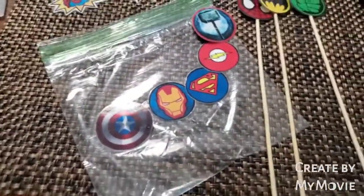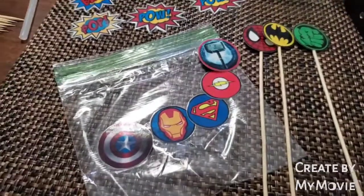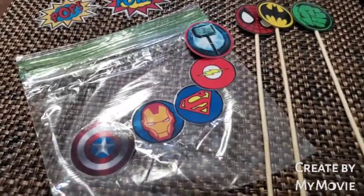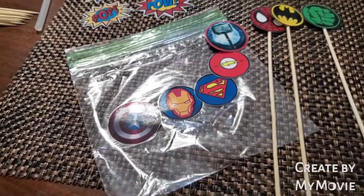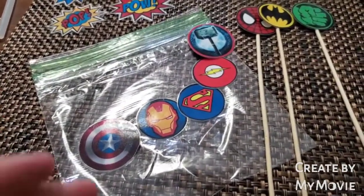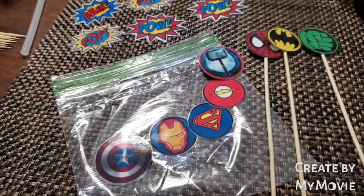I'm pretty excited about this cake. We'll see how it looks at the end. I'm going to continue gluing them and then take the cake out of the refrigerator and put the last layer of frosting on.